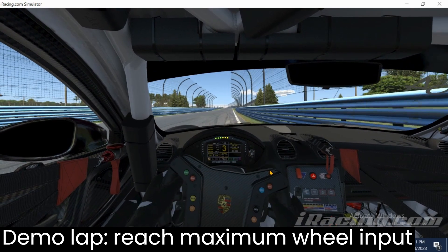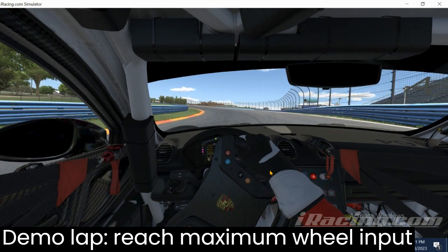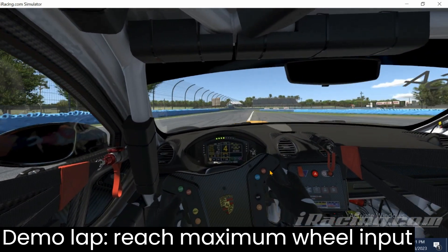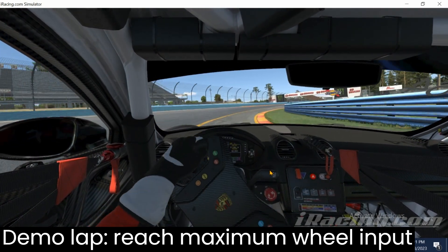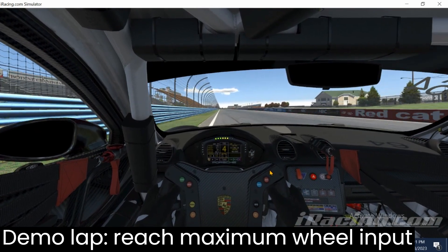At Watkins Glen, it helps a lot to keep a bit of steering input in the car and gradually unwind. So getting to maximum steering input before the apex to set that up is really the goal of these first few laps.